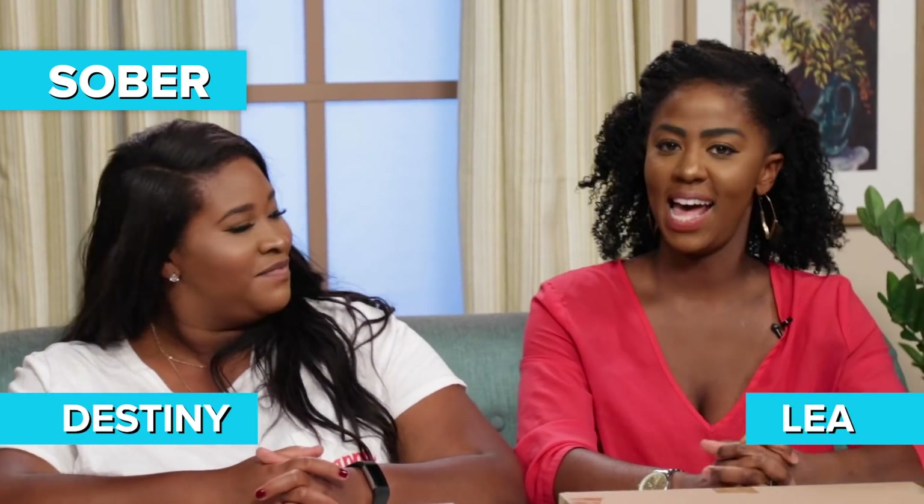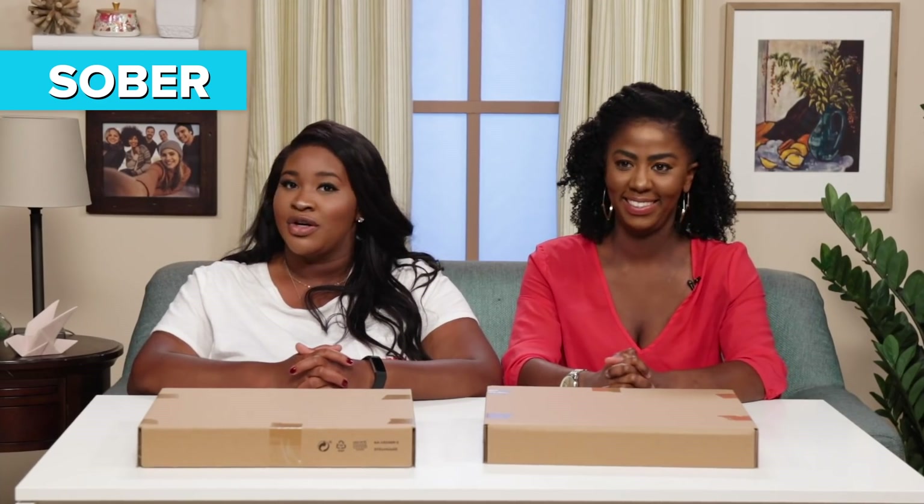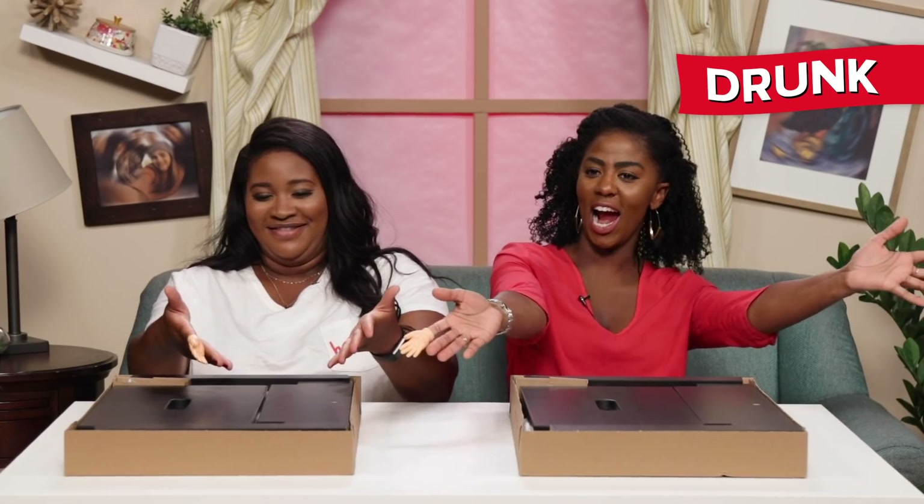Hello, I'm Destiny. And I'm Leah. Today we are making some furniture — sober. And today we are making furniture — drunk. Very drunk.